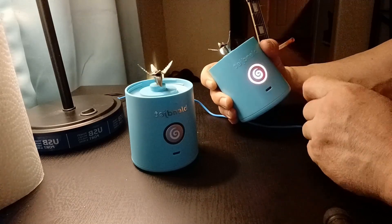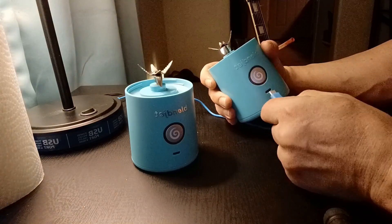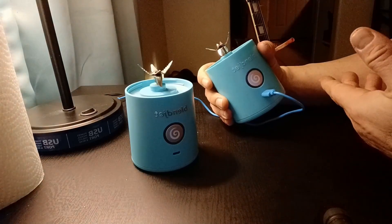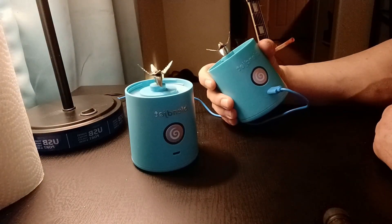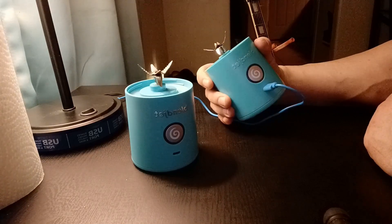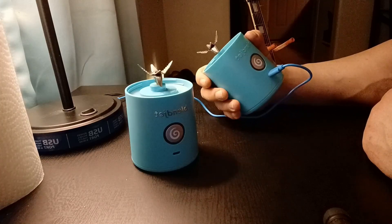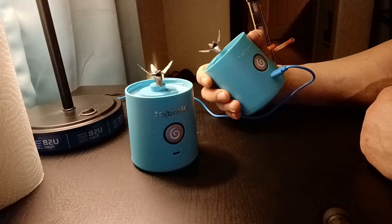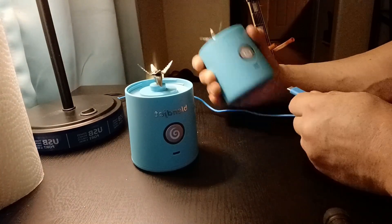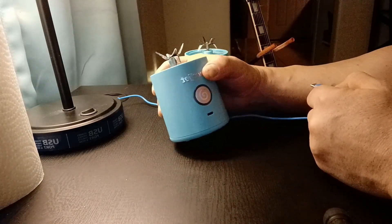Now I'm going to stop pressing the button and plug it back in again. Maybe it's reset. Nothing. I tried about 50 times yesterday to get this thing working with no luck whatsoever. It appears to just be dead. I remembered that I had bought another one for a friend of mine that I just hadn't given them yet.